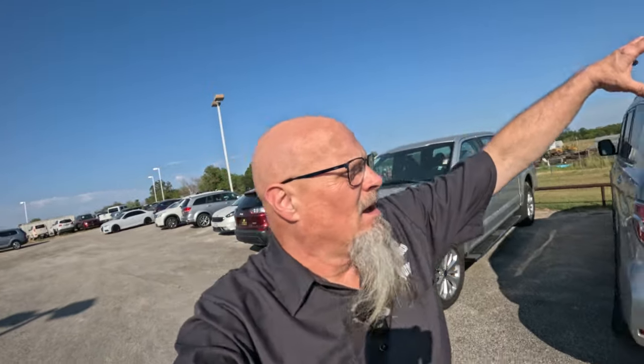Man, it is hot out here. I mean, there is a pool of lava flowing in from the southwest right into south-central Texas. Wait, just in: